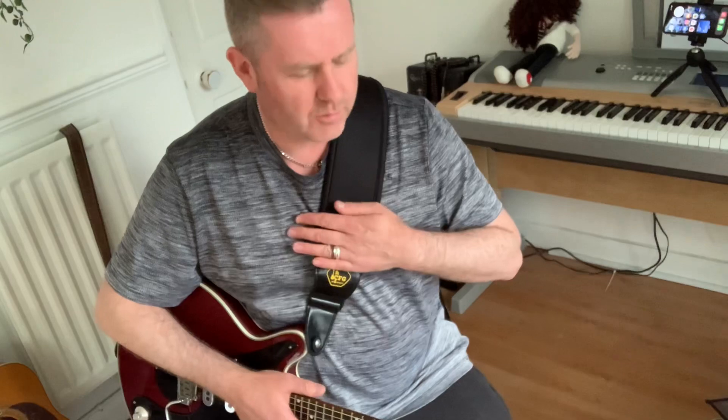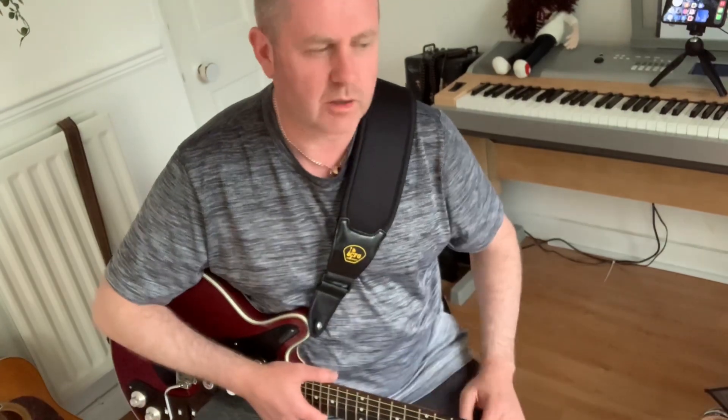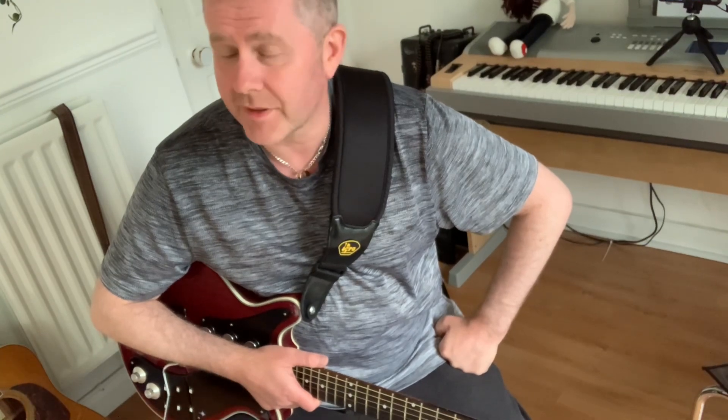I actually quite like it and will use it. I've got a cupboard full of guitar straps — some of them just sit there for if someone needs a strap. But with this one, I think I will use it. All the information and a link for it will be in the description of this video.